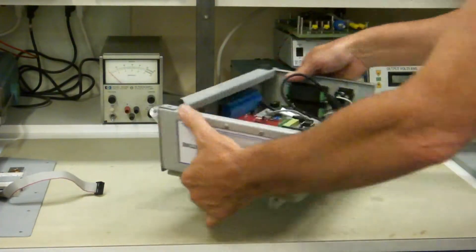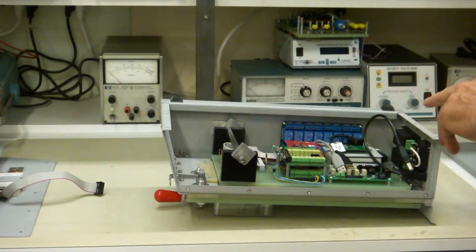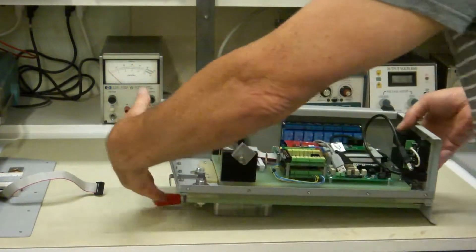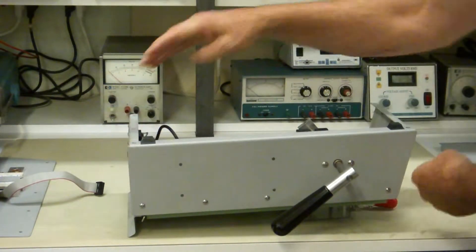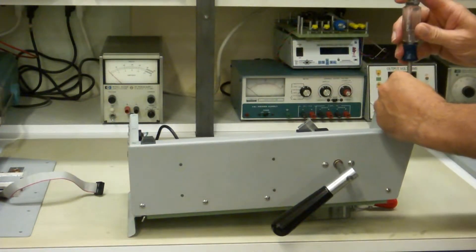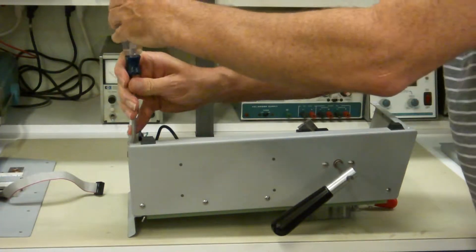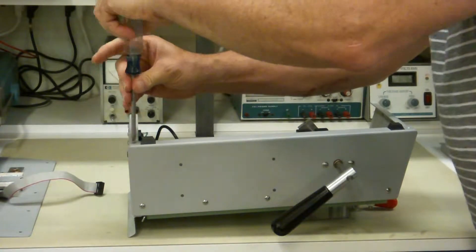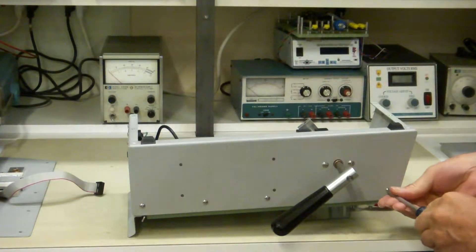Now you have a lot more access to the inside and you can go in and do all your wiring. If you want to, you can also remove this panel, and you do it the exact same way — you remove all these screws. There's just one thing a little different, which is why I'm showing you both panels: with this panel you have to remove the camming mechanism.